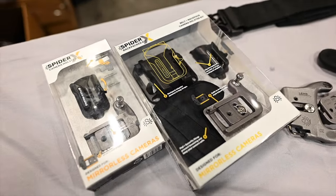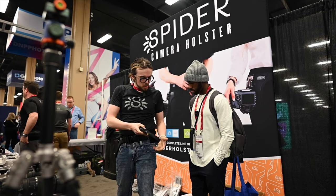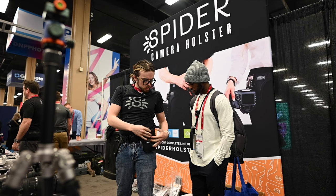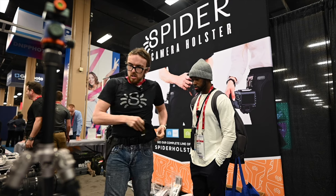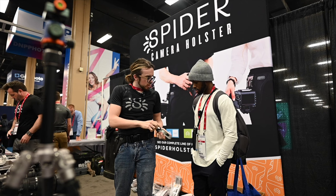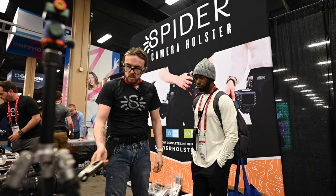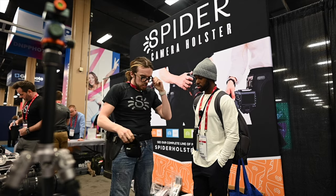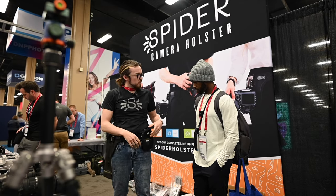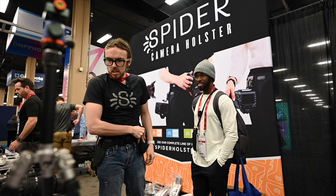We have a full line of accessory products that pair with this little clip — it goes right onto your belt. We have a utility pouch, and we have these 3M peel-and-stick tabs that go on a light meter or battery pack. Those lock right in. So it's a full, encompassing system — you can kit yourself out, make yourself like Batman for any occasion, with all the gadgets.